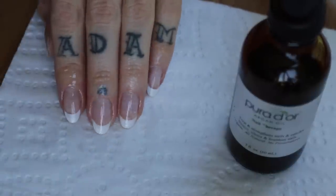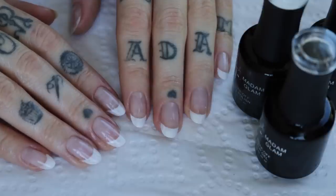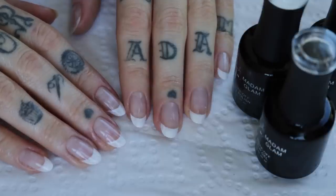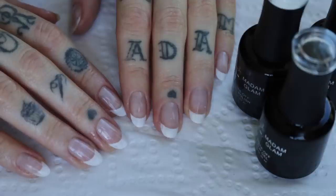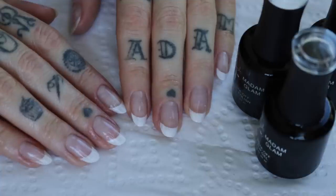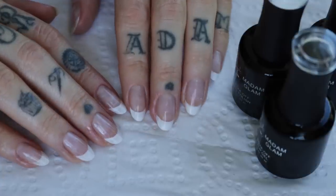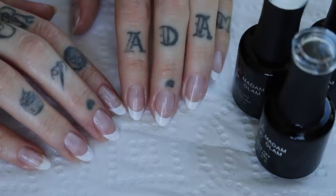So this is the finished product. I really do love Madame Glam gels and it's awesome to find such a good vegan gel product that works so well, so I had to share my new favourite manicure with you. I'll link everything I use below along with any discounts I can find and any previous nail videos if you came here specifically for that. Tell me something in a comment below and I'll see you next time. Bye.